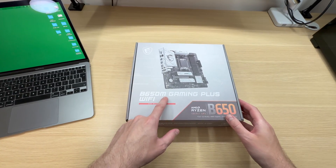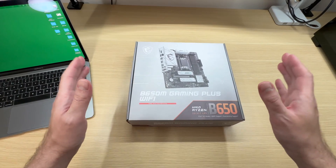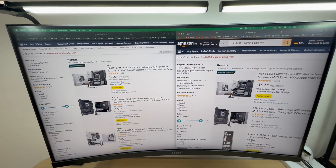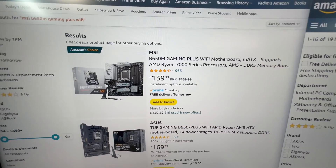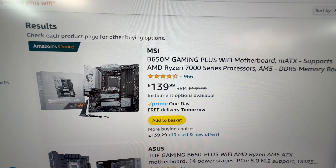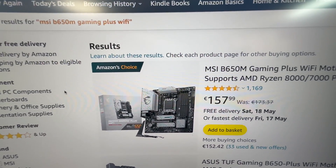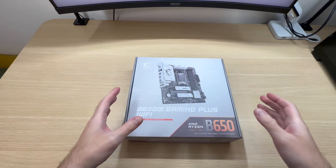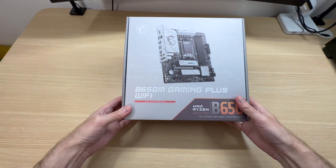Let's unbox the MSI B650M Gaming Plus Wi-Fi motherboard and install it into my new PC. But first, let's take a look at the prices. I wasn't able to find it in the US, so I guess it's a European model only. Here in the UK it is available for £140, and in the EU it's €158. You'll find the links in the description below, so check them out if you want to buy one.